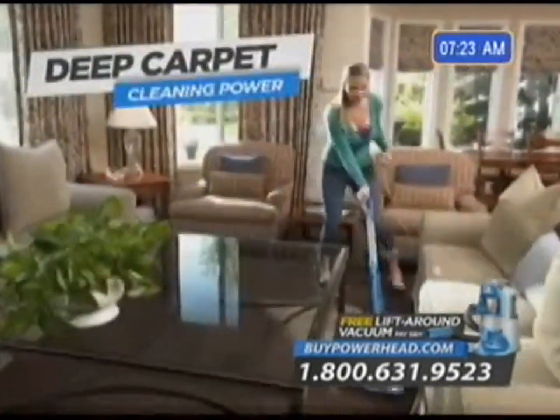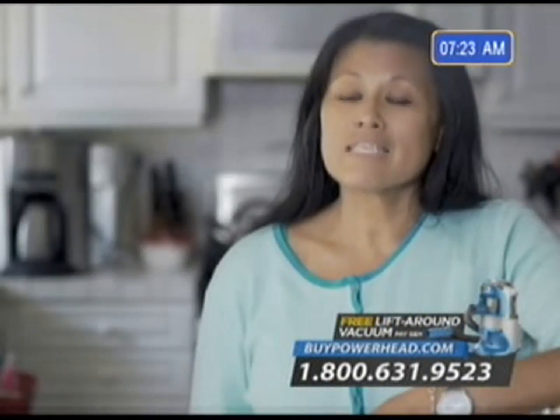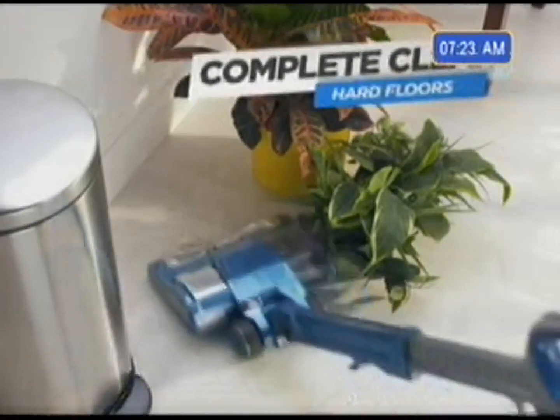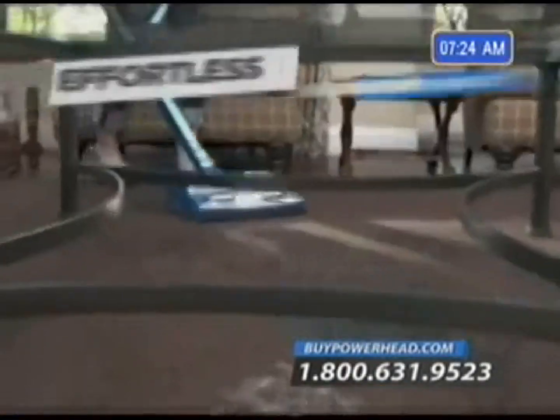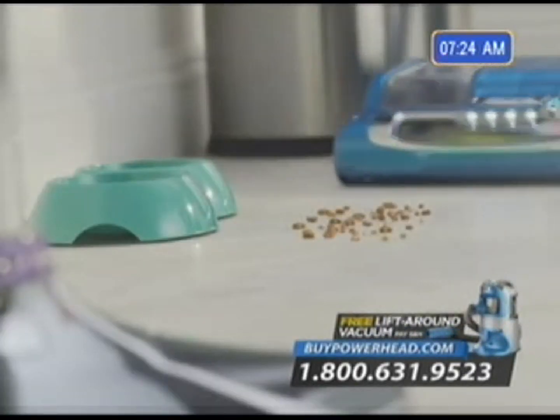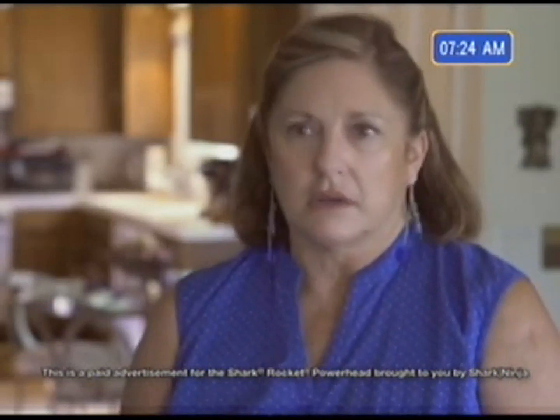Just imagine the huge deep carpet cleaning power you want in a full-size upright but without the bulk or weight — definitely hands down the easiest vacuum I have ever used. A totally new way to clean your hard floors, going beyond suction alone to remove that stuck-on layer of dust. A super lightweight vacuum with effortless maneuverability — it's a lot easier to use in both weight and maneuverability. I don't think I could go back to another vacuum. It really is the best of everything in one small, compact little unit.